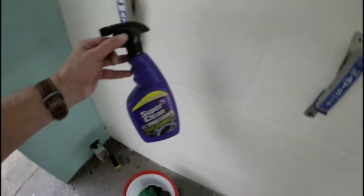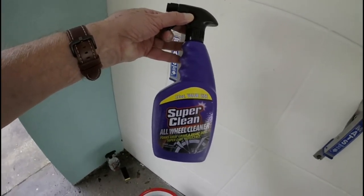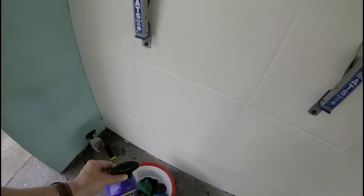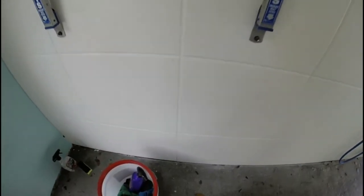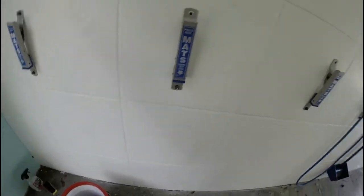For cleaning the wheels I use Super Clean all-purpose cleaner — they usually have it on sale. It works great, it's worked great for me for years and years. Spray it on, use the brush to do the outside of the wheels, and it comes out great.